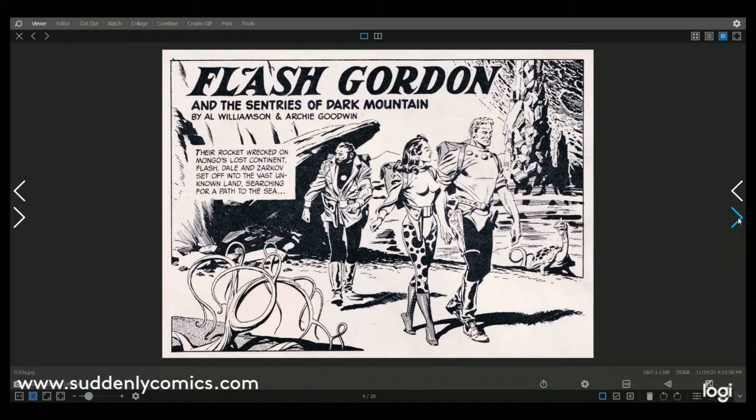You're going to see quite a few colour versus black and white comparisons in this video. Worth pointing out here: this credits Al Williamson as the artist and Archie Goodwin as the writer. Al Williamson and Archie Goodwin worked together quite a lot. Archie Goodwin was the editor-in-chief and main writer at Warren Comics — Eerie and Creepy — for about three years, roughly 1964 to 1967, and Al Williamson was a big contributor to both Creepy and Eerie.